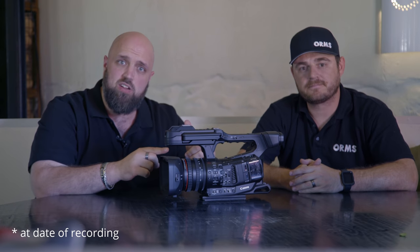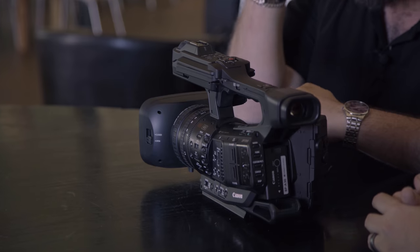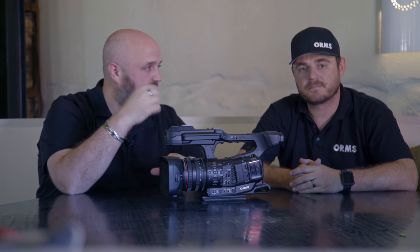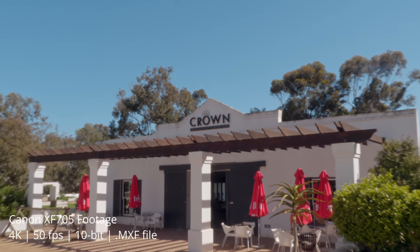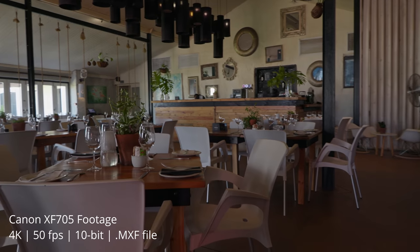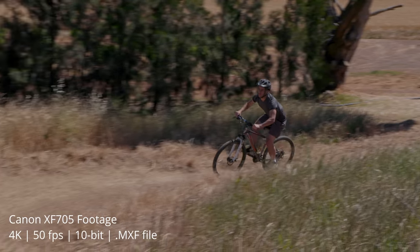Hey guys, welcome back to Orms TV. Today we have something quite special for you — only one in the country. This is the brand new Canon XF705 in our hands and we are going to do a full review for you today. We're sitting inside the lovely Crown Restaurant and Wine Bar at Mierendal Wine Estate. We came out here to shoot one of our other colleagues doing some mountain bike runs and testing this little bad boy out.